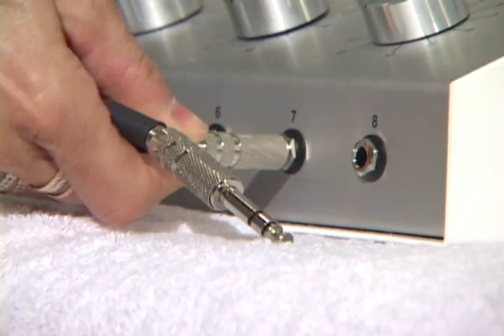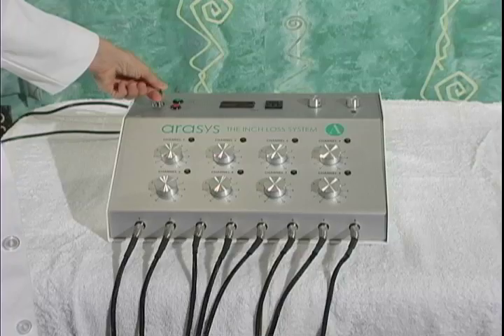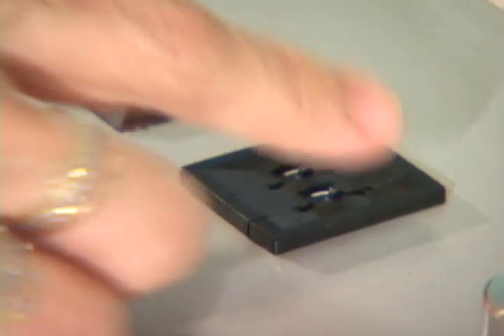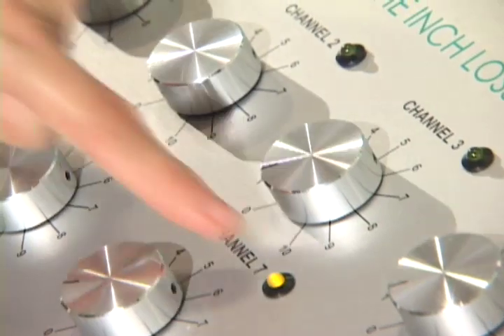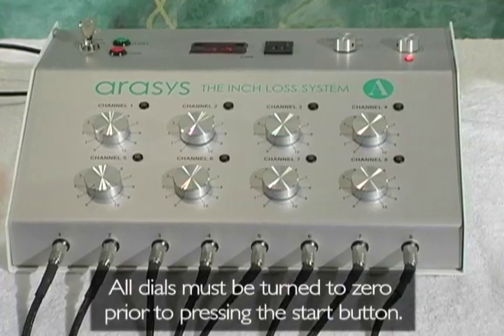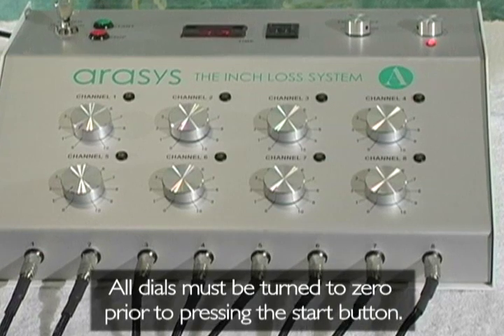Preparation: Step 1 — Plug the IRISIS cables all the way into the ports. Step 2 — Turn the key to the on position from left to right. Step 3 — Adjust the timer to 17 minutes as desired. Step 4 — If any of the lights next to the dials is on, turn that dial to zero. You must turn all dials to zero prior to pressing the start button. If all dials are not turned to zero, the machine will not go on.